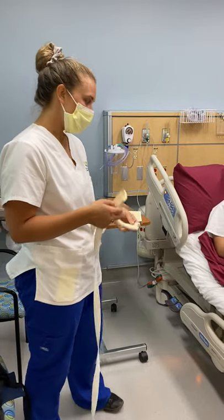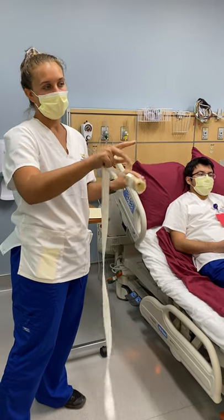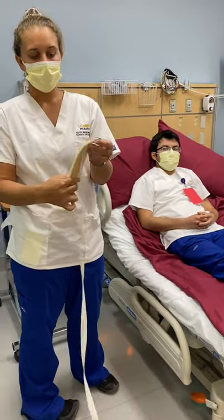Hey guys, so we're just going to show you how to put on a restraint. For the sake of time in this video, we're going to skip through the hand sanitizing and things that we'll go over in a different slide. But for this one, we're just showing this — this is an extremity restraint.